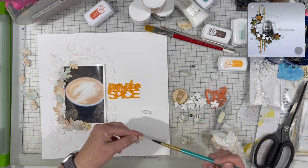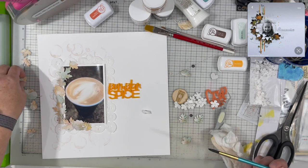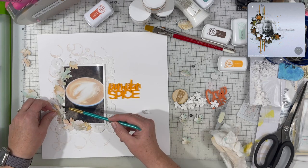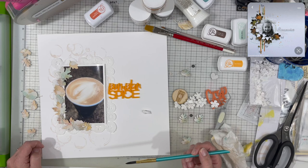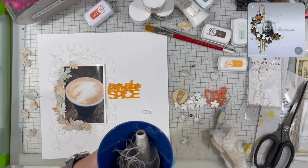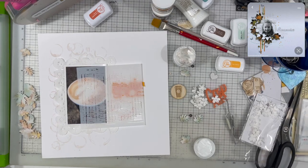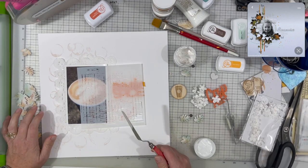I'm adding a little bit more ink to the leaves — a little more of that Skylight color. I'm liking the way it's looking. I'm kind of just playing with how much depth of color I want in those leaves as I go around my layout.